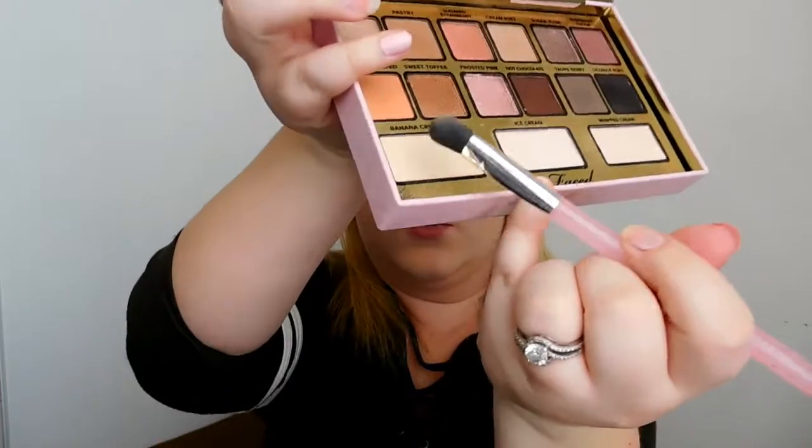This has just been my everyday palette I've been using since I got it. And I'm going to take a brush and go into Banana Cream Pie and put that all over the lid just to use as a base.